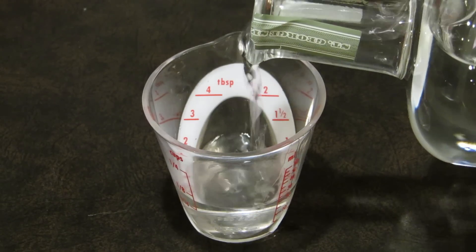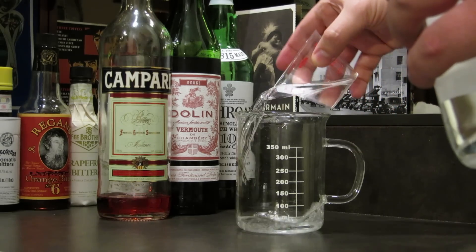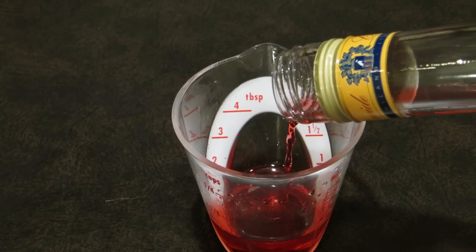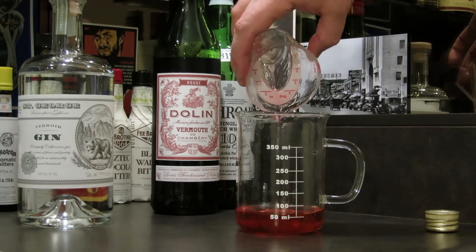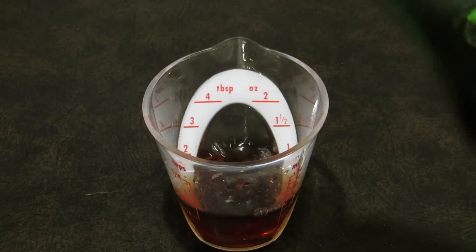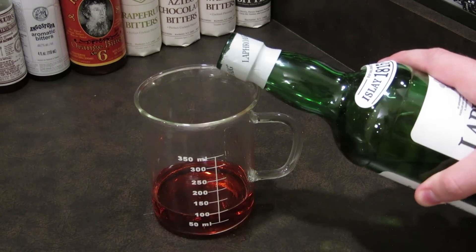We're going to start by measuring two ounces of gin, pour that into our mixing glass, half an ounce of Campari, and add that to the glass, half an ounce of sweet vermouth, add that to our mixing glass, and we're going to top it off with just a splash of scotch.